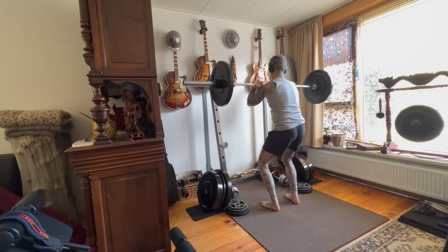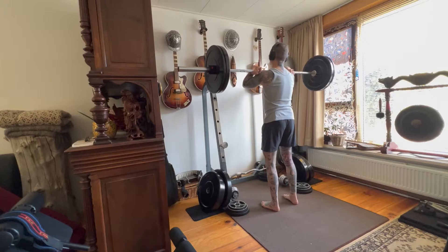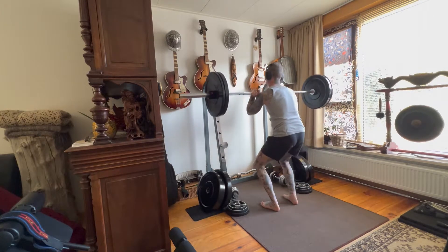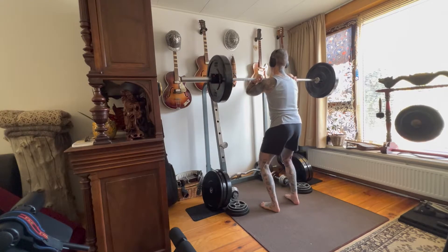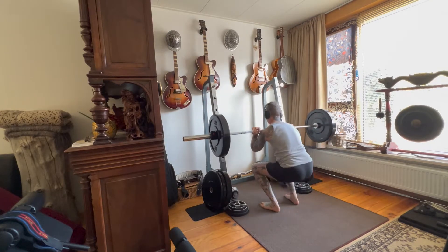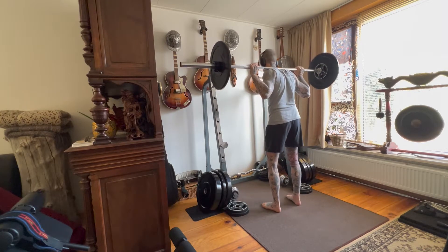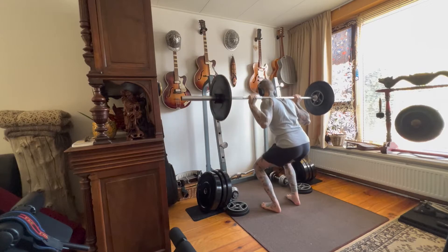So I started with the front squats today and then I built it up to one set of 60 kilograms. As I told you guys yesterday, I'm not going to do back squat until 70 kilos anymore and putting two and a half kilos on the back squat.